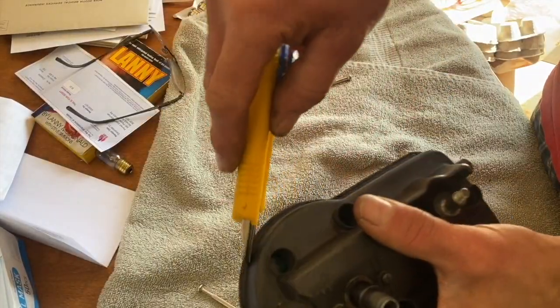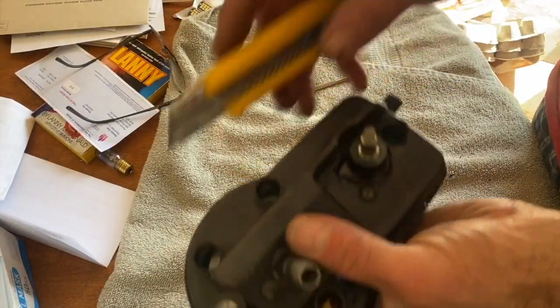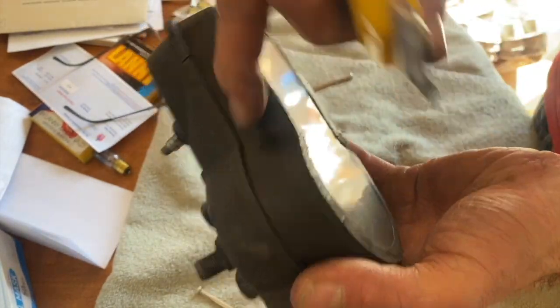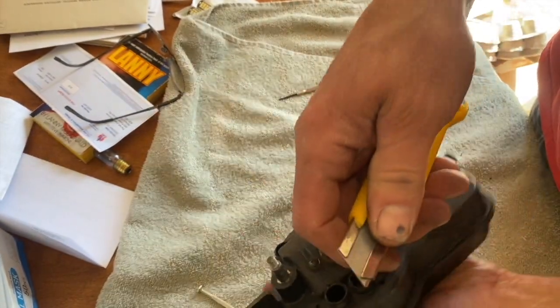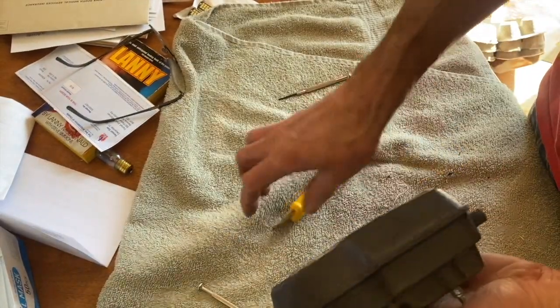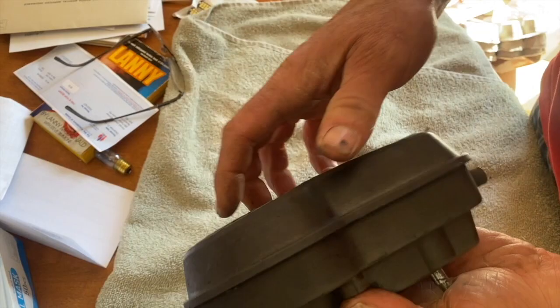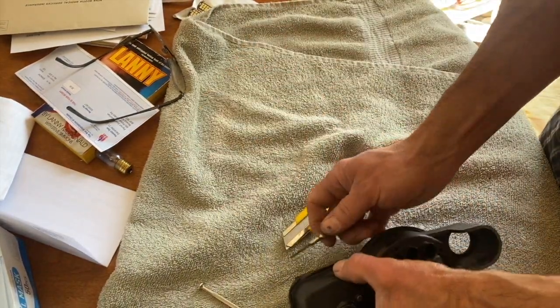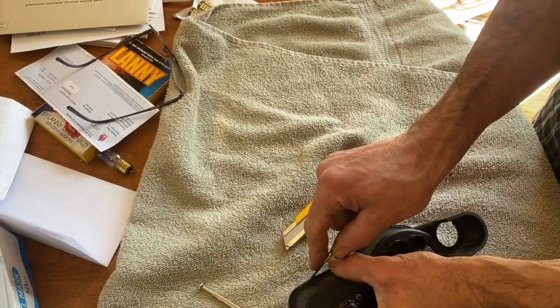I'm running around here multiple times, cutting all the way through. Make sure that you set your utility knife — not too long — because you'll cut all the way through and you don't want that. The heat did soften the goal up a little bit.